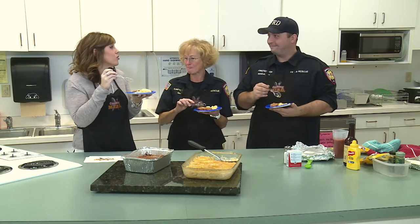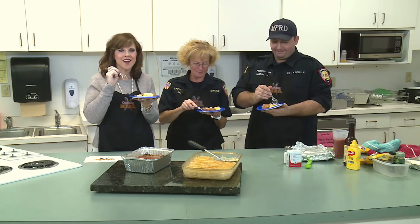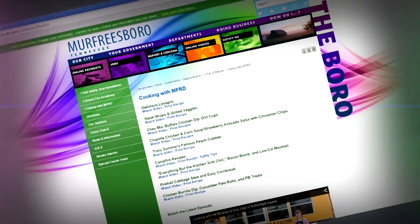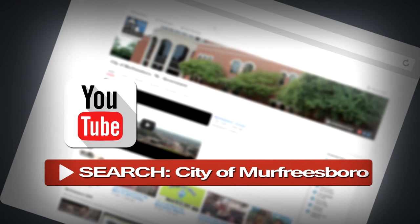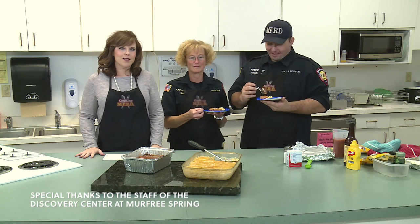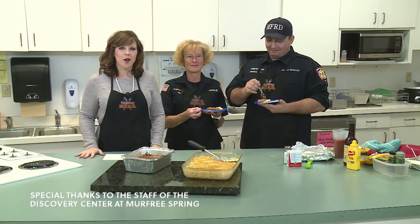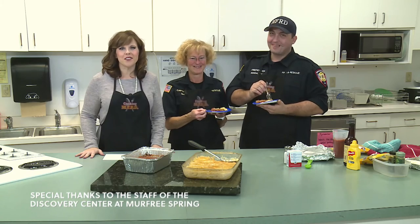Thank you both for being on the show today and for making these very excellent dishes. If you like either of our recipes from today's show, be sure to visit www.MurfreesboroTN.gov/cookingwithMFRD. You can also catch past episodes on YouTube. We hope you enjoyed today's show — and we've got a little something else to show you about Kevin Matichek. We mentioned his EMR class earlier; I think you'll really enjoy this next footage.